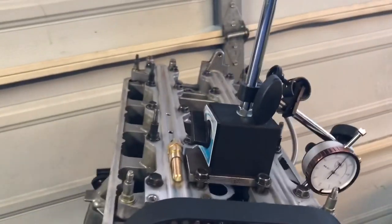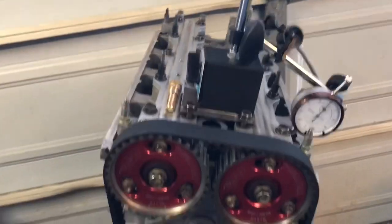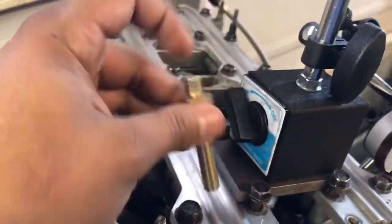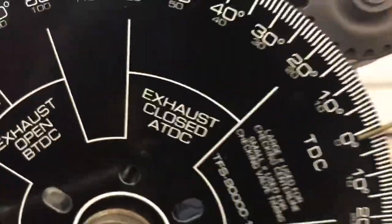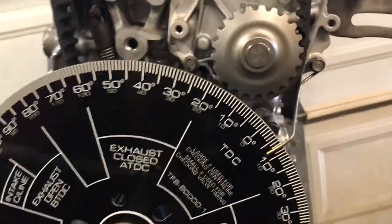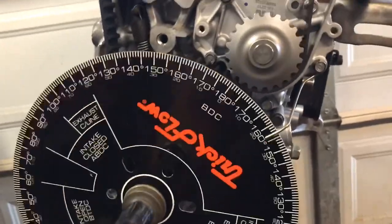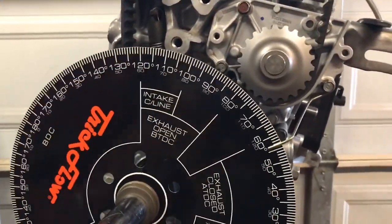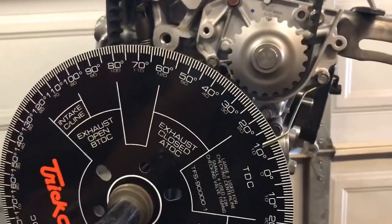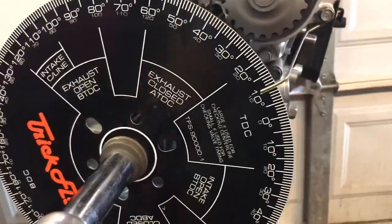You have to make sure these cams are at TDC — if they're off, the whole thing is off and you redo the whole motor. Once that's set up, put the piston stopper in there and get it to where you think it's going to be at top dead center. With the piston stop in, spin it and it's going to spin until it hits the piston stop. Take the reading — say 10 degrees — then go back the other way.